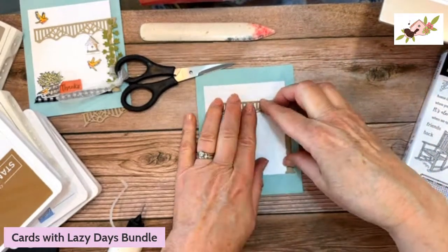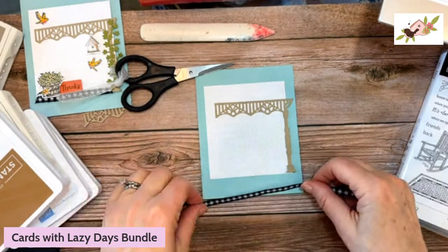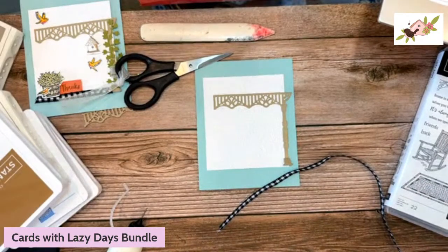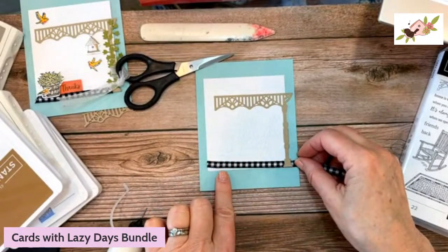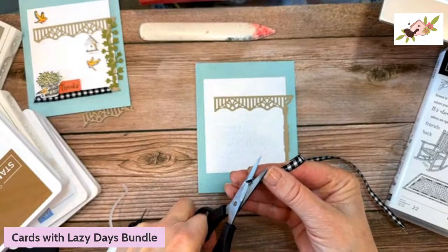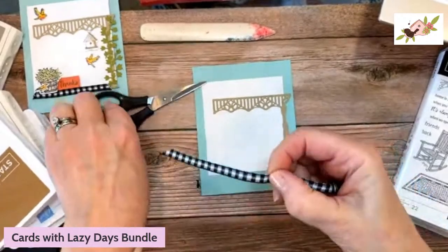This is Stampin' Up's Tombow liquid glue — I've put it in a fine-tipped glue bottle. I'm stabbing glue on the back of the lattice and going right along there, then positioning this post so it's right on the edge and at the bottom. I also need to slip my black and white gingham ribbon under there — I forgot. The width of that cardstock is 3½ by 4. I'll put the ribbon right across and taper one end at a slant.